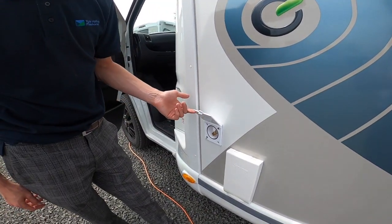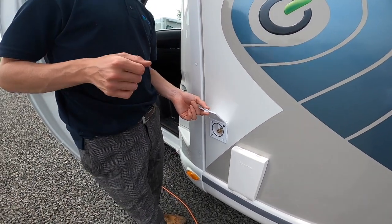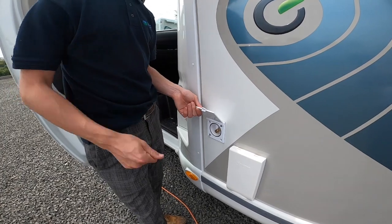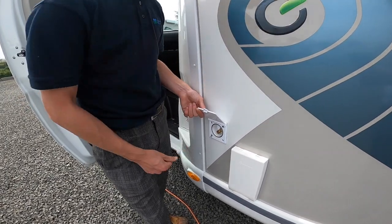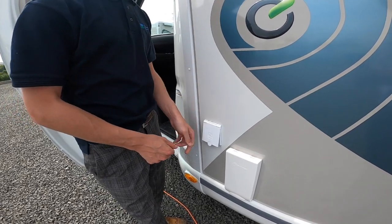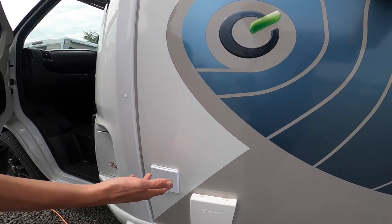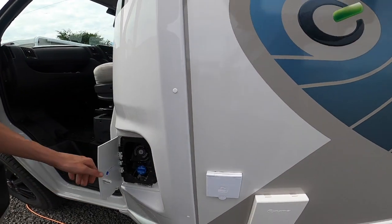You've got your external cold water feed shower point. With the vehicle supplied there is a hose with a trigger gun on the end — just pushes on there. As long as you've got your main 12 volt control panel on and the pump, you should get cold water only through here. It's good for dogs if they've been on the beach, or for your feet or bikes.